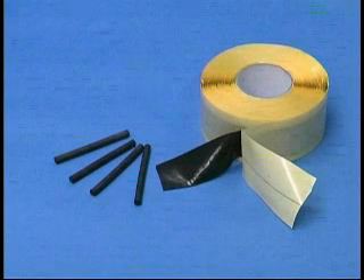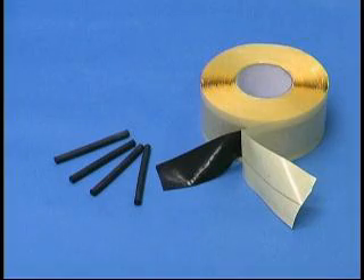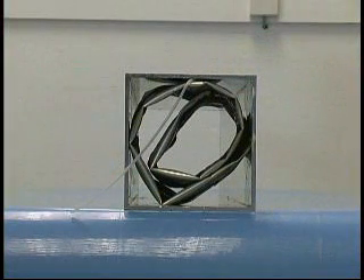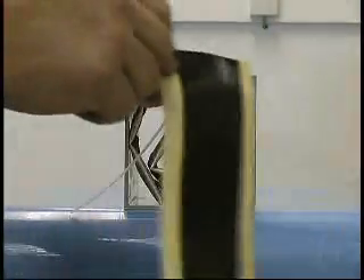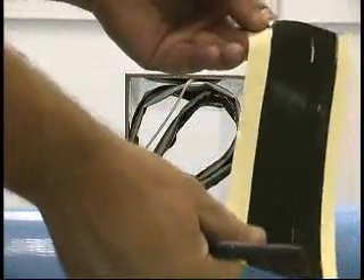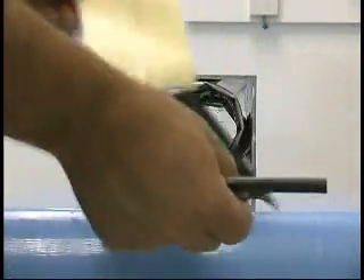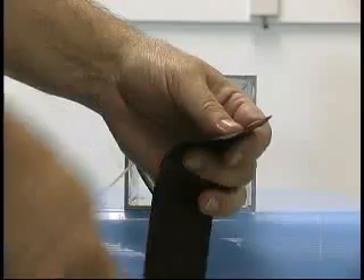The square duct kit contains a roll of mastic and rubber rods. After you have installed the T-Ducks in the duct, cut an eight-inch long piece of mastic and wrap it around a rubber rod at least one inch from the end of the rod. Use only the mastic material and rubber rods available in the T-Ducks square duct kit.